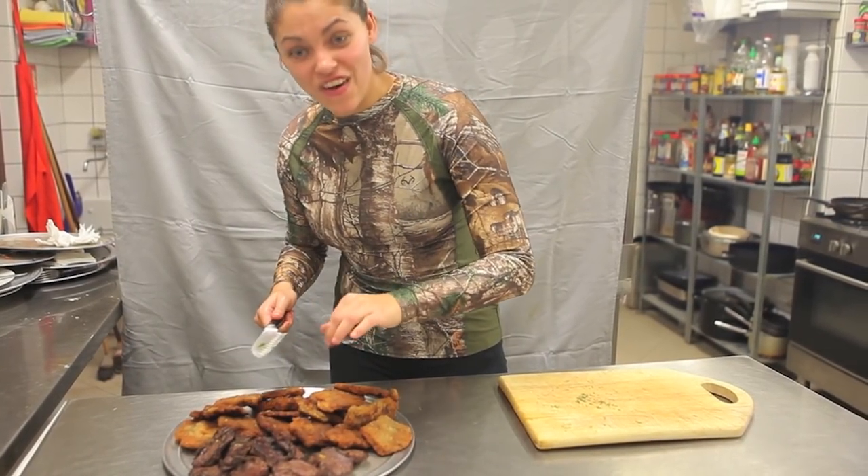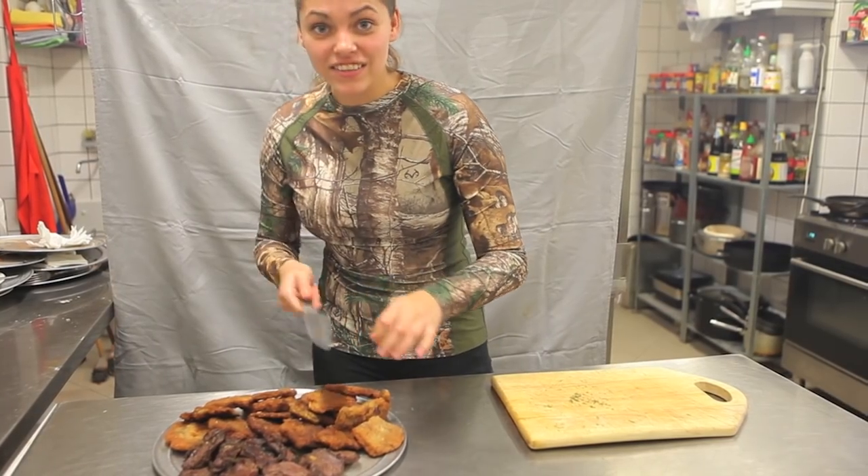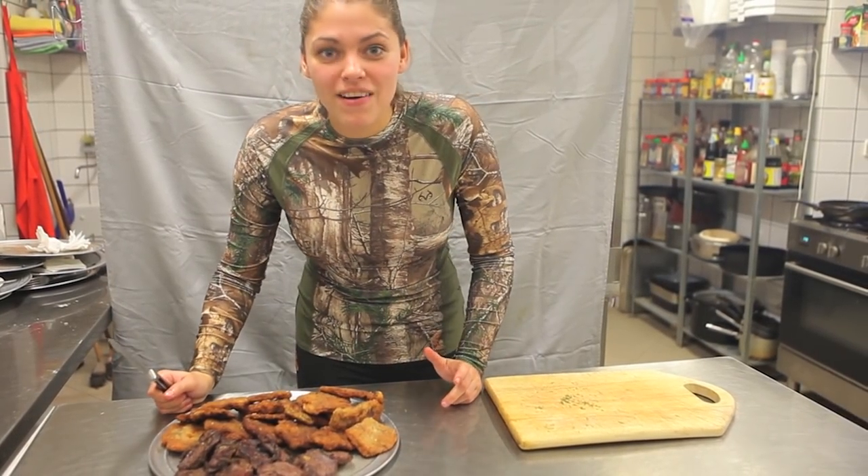I hope my friends will enjoy it, because it's not just like going to the supermarket and buying it.